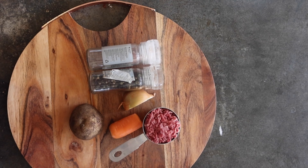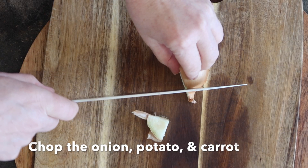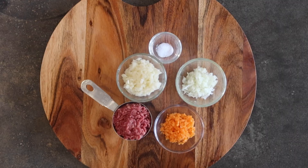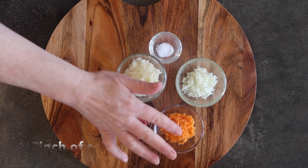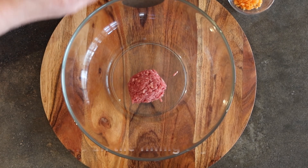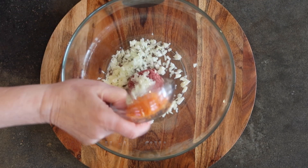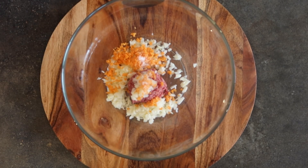Whilst that's happening you can prepare the filling. I'm using beef, potato, carrot and onion. Chop the onion, potato and carrot until they're all very small. You'll need a pinch of salt, a quarter of a cup each of onion, carrot and potato, and half a cup of minced beef. Combine all the filling together, and using either a silicone spatula or a wooden spoon, stir.